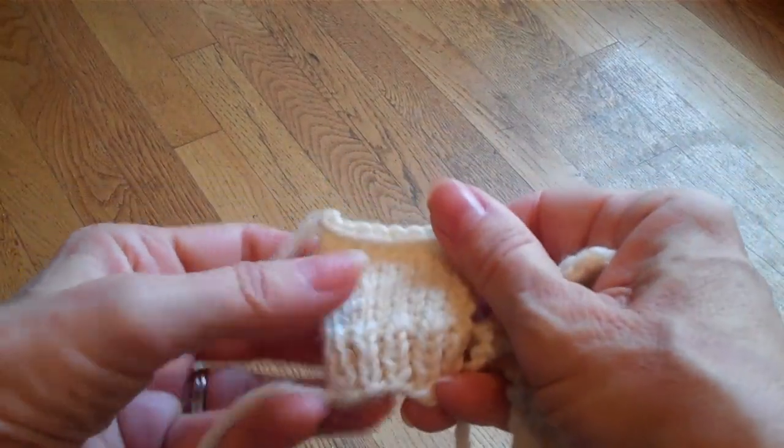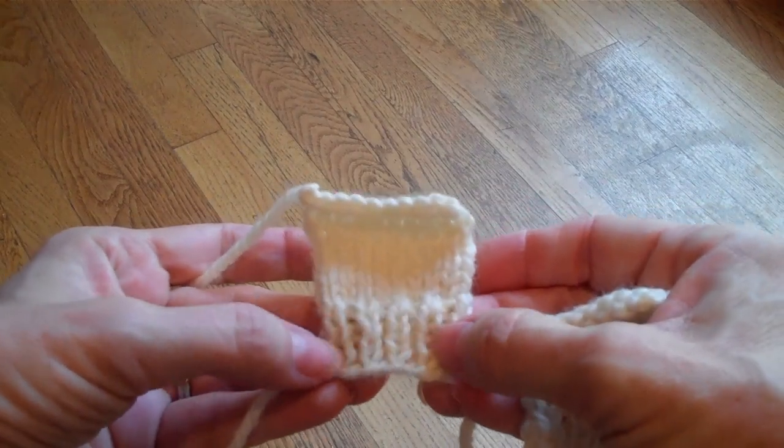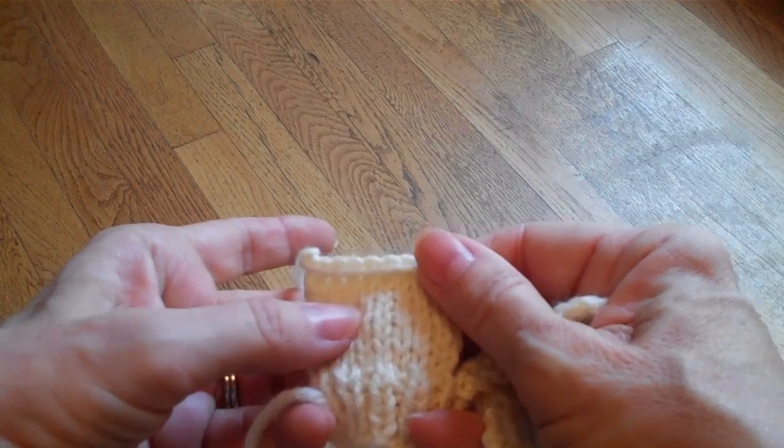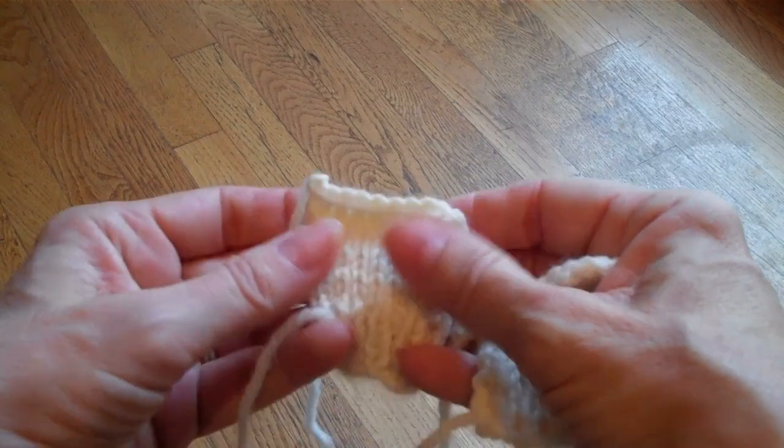Here you can see a better example of what it should look like. The ribs are close and compact, and the size of the knit stitches in the ribbing are closer to the knit stitches in the stocking net.